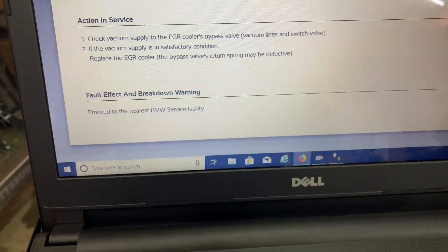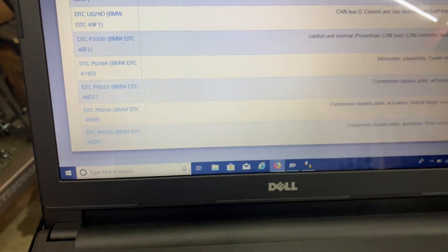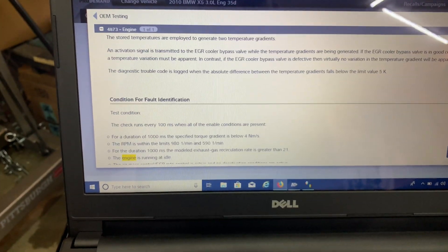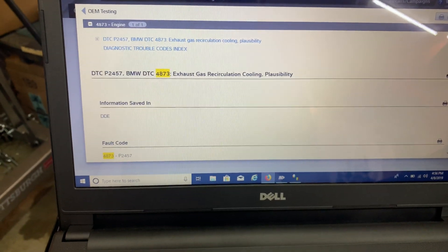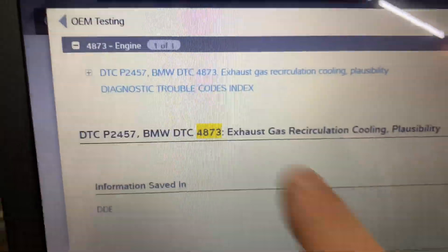So it looks like we're getting the correct signal, so we're guessing it's probably going to be the spring. We'll do some more testing, but I wanted to get a quick video out there. There's a DTC coming up right here — 4873.